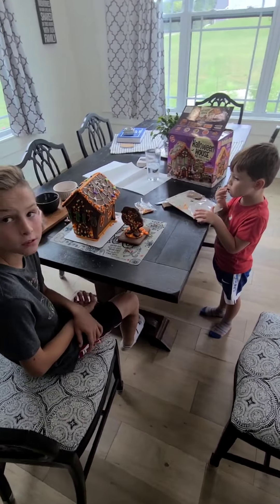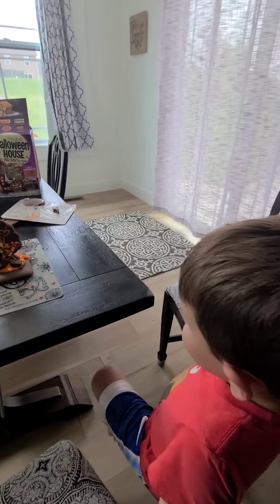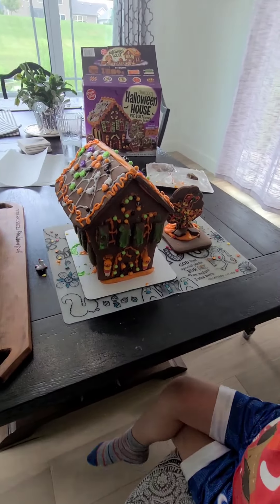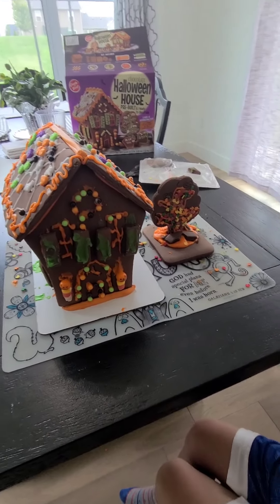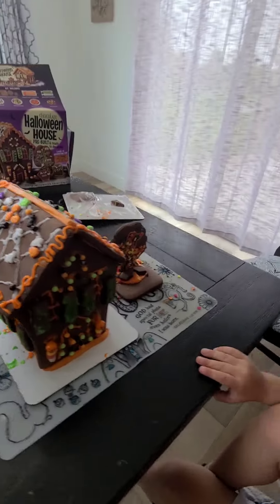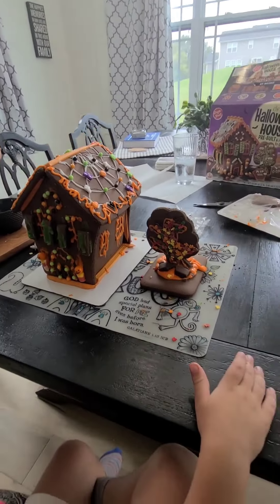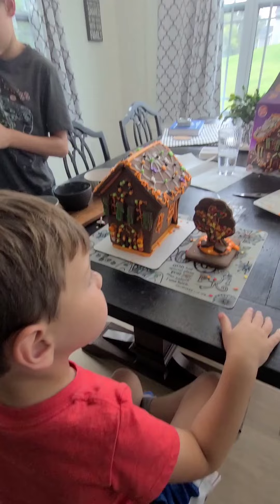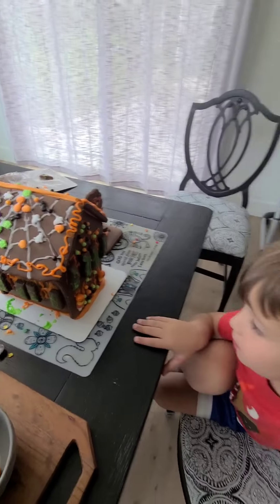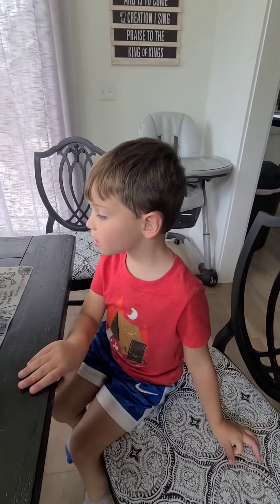We're almost done. Christian, come on in and show us what you've done. We've finished the Halloween house! And it looks pretty cool, pretty tasty. But we need another tree — we got our tree over here, it looks nice. The only thing is they didn't give us enough green icing or white icing, but we used extra orange icing instead. Did you have fun with this project? Yes! And Logan is eating the extra orange icing.